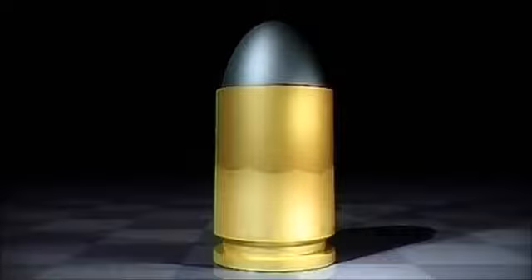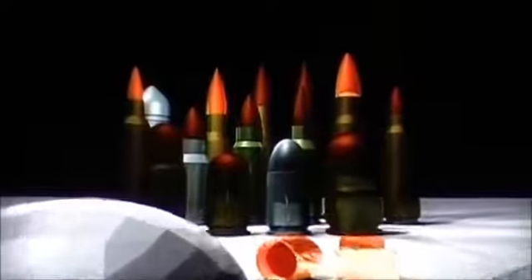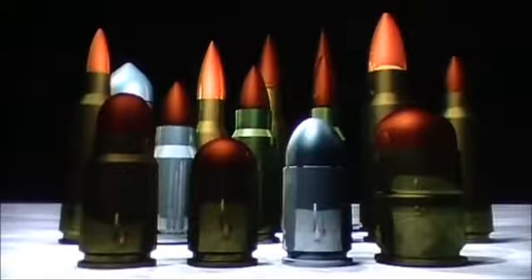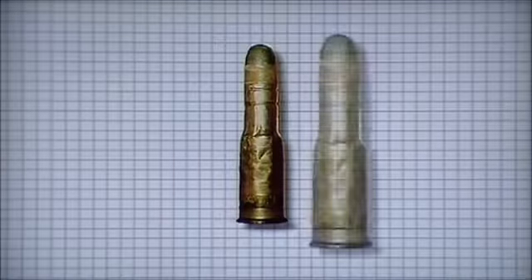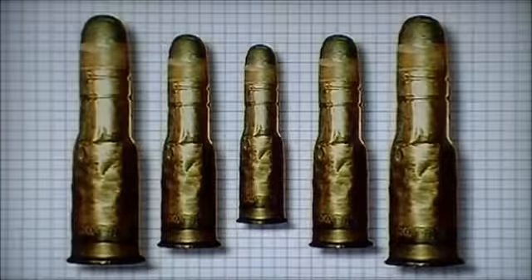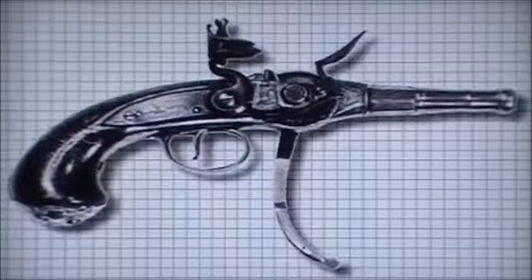He could load his weapon with ease and could increase his rate of fire tenfold. Few realized at first what a leap forward the modern cartridge was, for it would allow the development of self-loading and eventually fully automatic weapons. The breech-loading rifle was quickly adapted to take the Boxer cartridge. The race was now on to fit the rifle with a supply of the new ammunition — a magazine to speed up the cyclic rate of loading and firing.